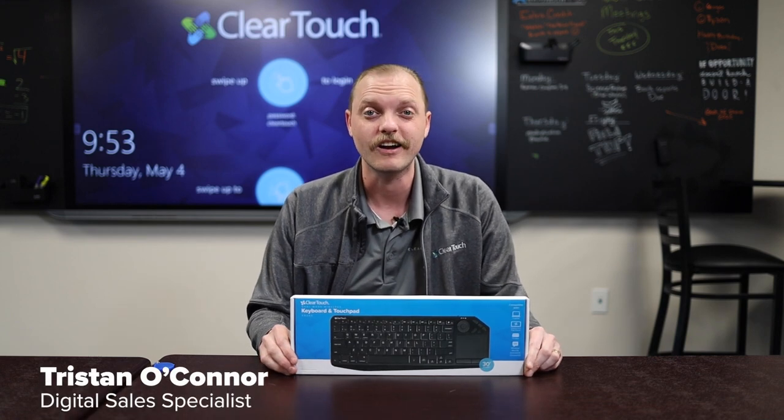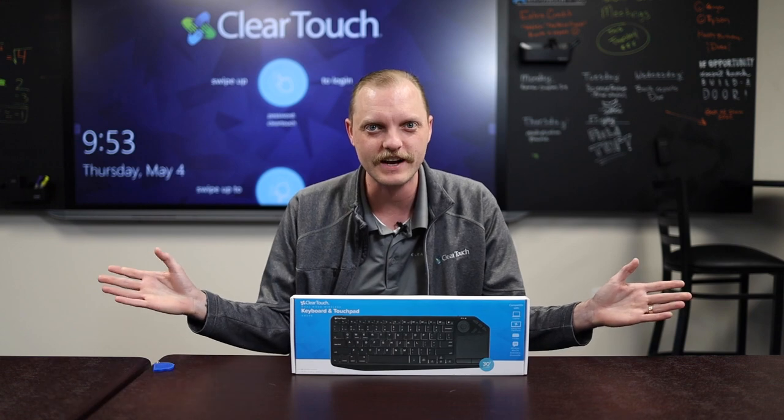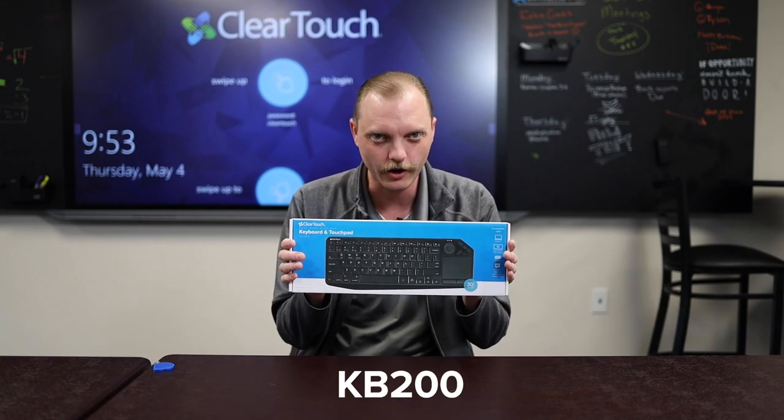Hey there, my name is Tristan O'Connor. I'm a digital sales specialist here at ClearTouch, and today we're going to be unboxing the KB200.